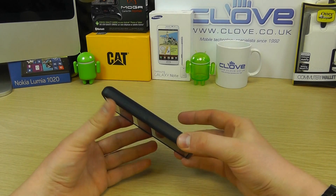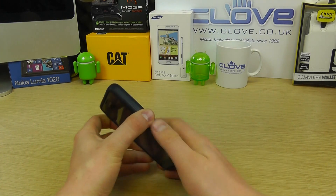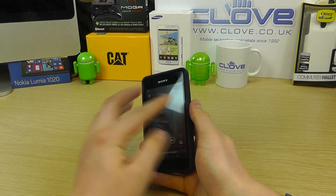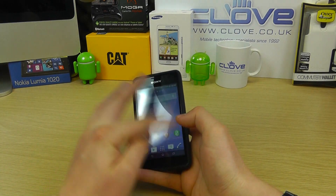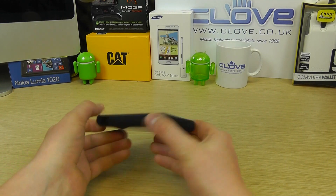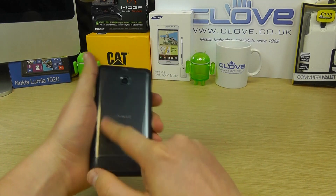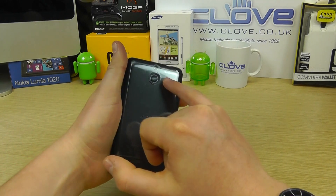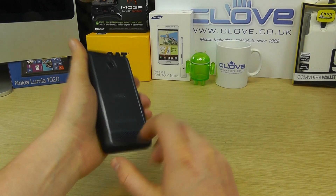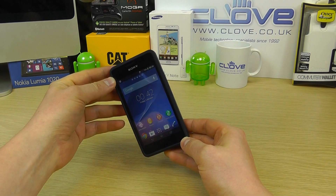The buttons have been covered but we can still access the headphone jack and press the buttons through the case — you can see the phone is working fine. The screen doesn't have any level of protection so you may want to add a screen protector. The back of the device is covered but you can still see the colouring through it, the camera is recessed, and we've got access to the speaker as well. That is the gel shell for the Sony Xperia E1 from Roxfit.